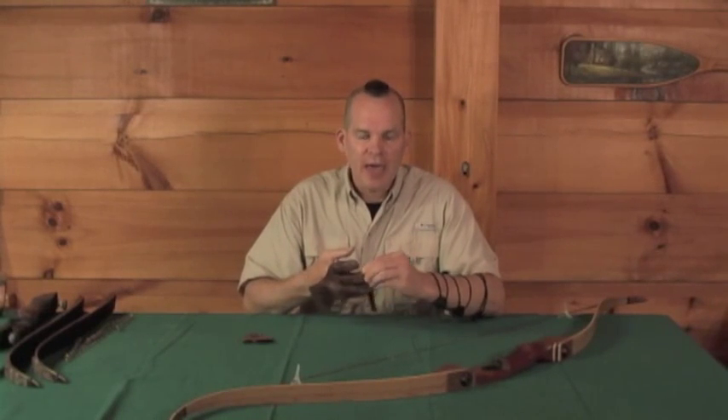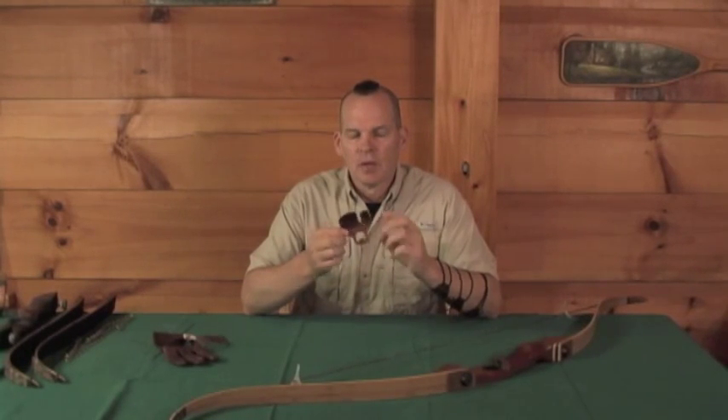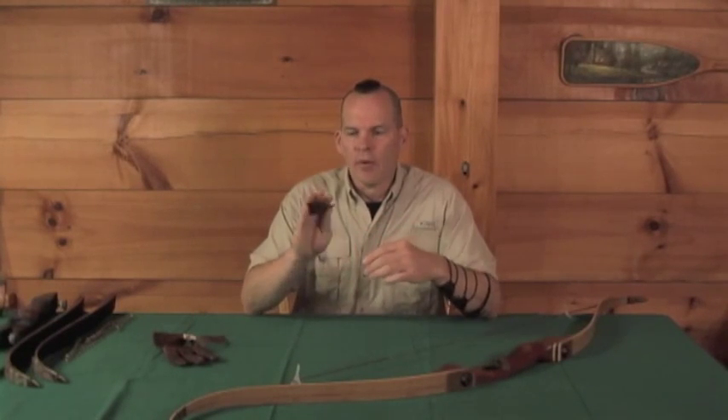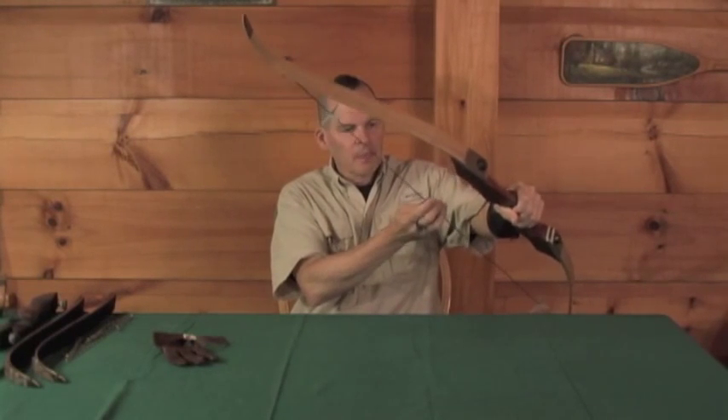The reason I prefer a tab — which is just a piece of leather cut to the right shape — is that it goes on my ring finger. When I grab my bow and pull it back, this goes on the string and protects my fingers. The other thing I like about a tab is when I'm not making a shot, I can simply turn the tab around on my finger and use my hand while maintaining full dexterity and fine motor skills.